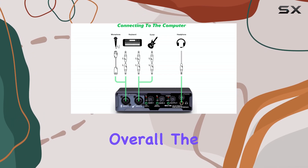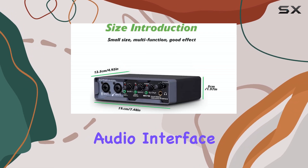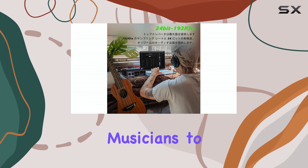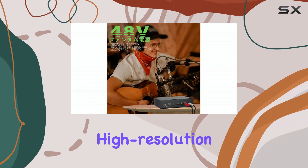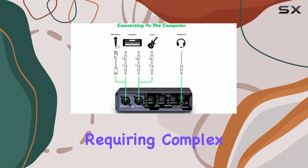Overall, the Bomge BMG-22 seems designed to be a versatile and user-friendly audio interface for a range of applications, from home recording musicians to live streamers and podcasters, offering key features like high resolution audio, direct monitoring, and loopback without requiring complex setup.